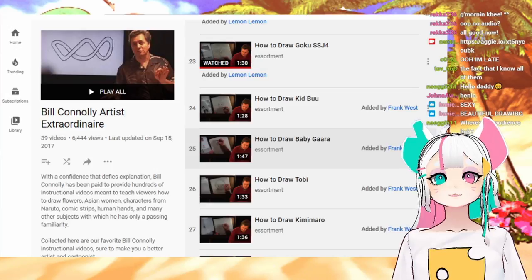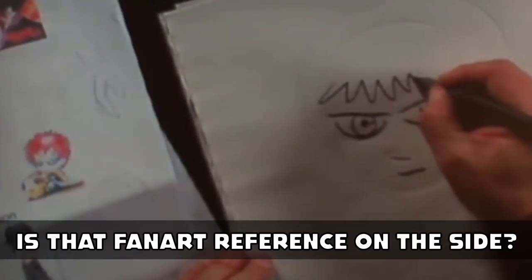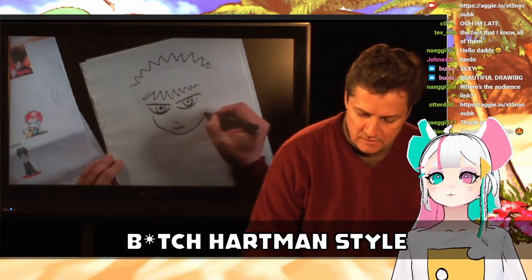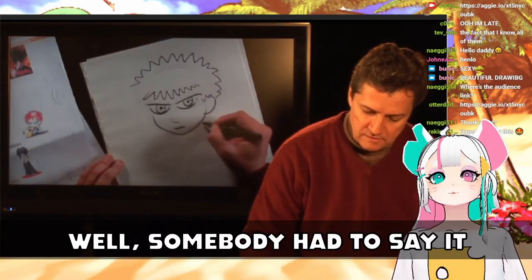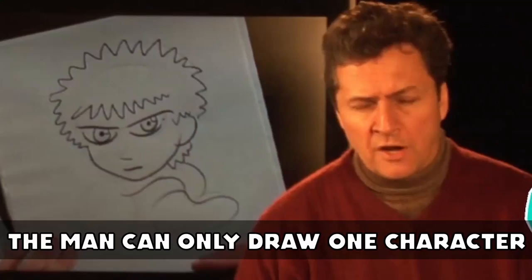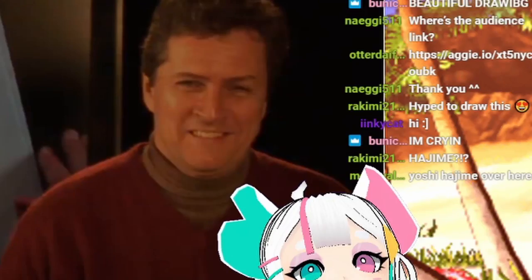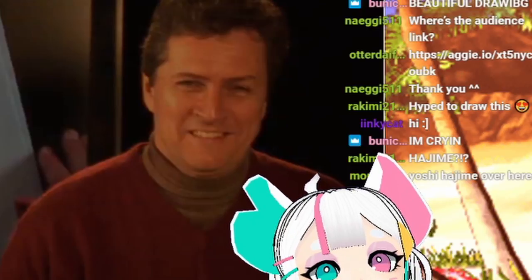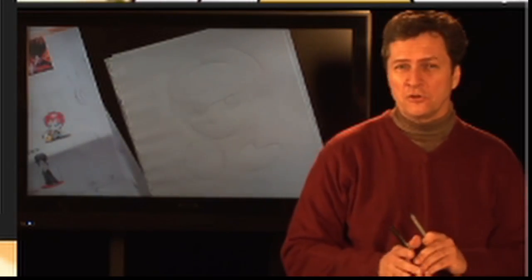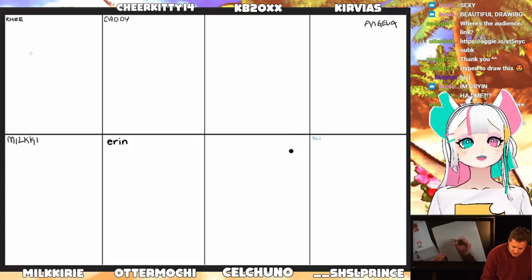Baby Gaara! Here we go — baby Gaara! Is that fan art? Hey, he's cheating, this isn't his own art. Somebody had to say it. They all look exactly the same — that man can only draw one character. Thank you, Bill Connelly! God, look at his face, he's so full of himself. Let's go, Bill Connelly, teach us your ways! He called Gaara an ugly little dude. Oh my god, that's child abuse!